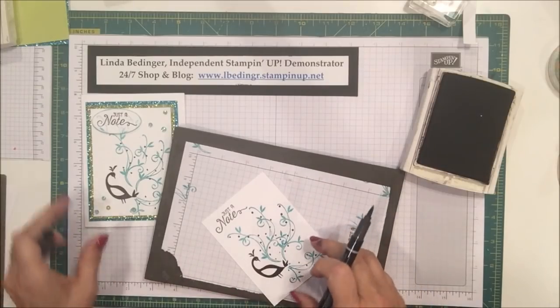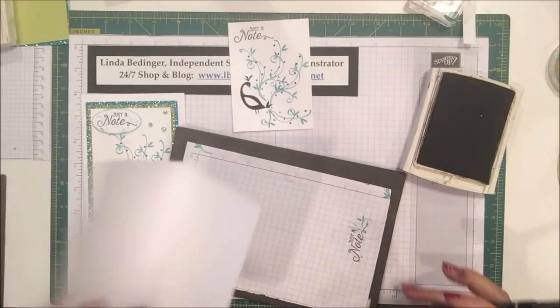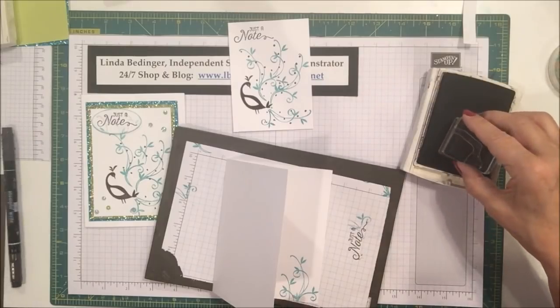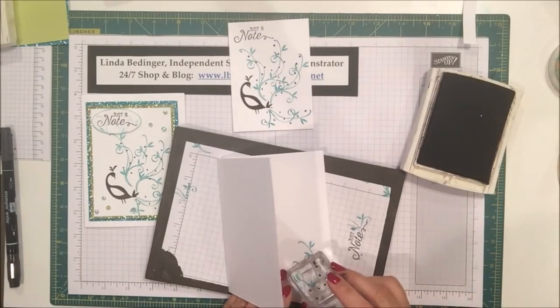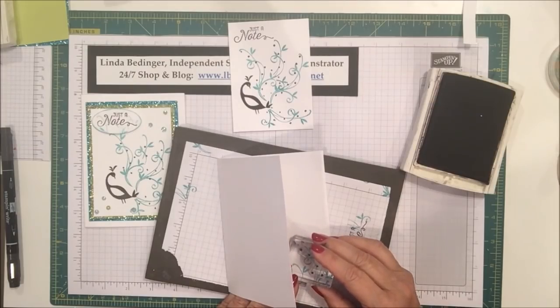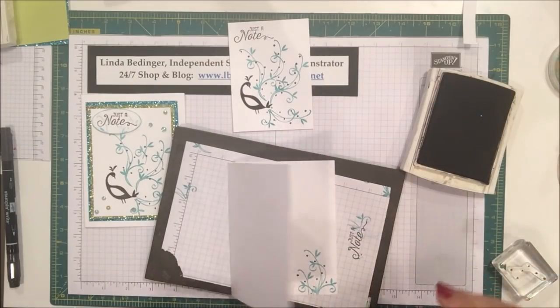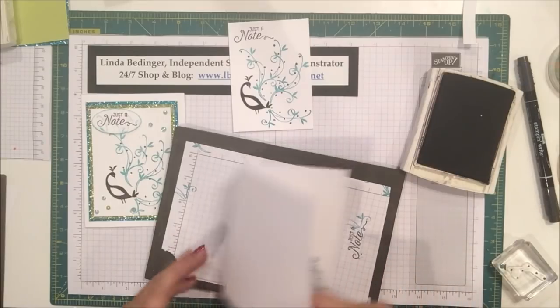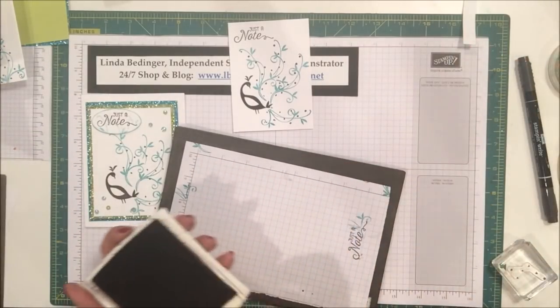I'm going to do that also on the inside of my card. I'll use the stamp to get a couple of them positioned, then add any that need addition. Back to my pen — some of them came out a little faint, so I'll fill those in and add another one or two. There we go. Now I've got basically all of my stamping done.